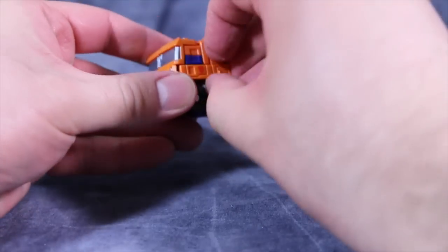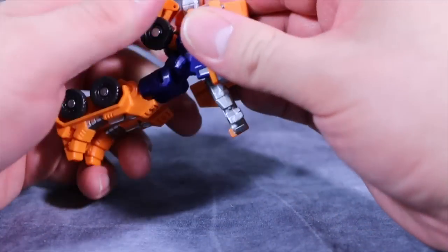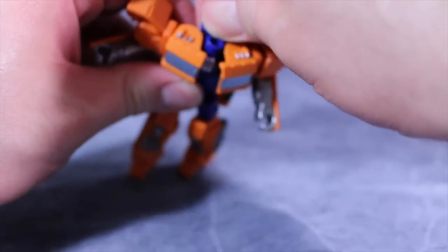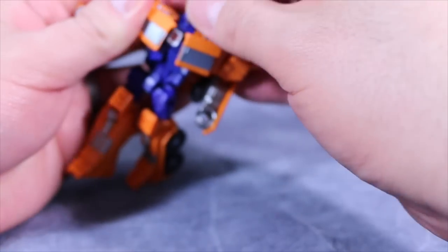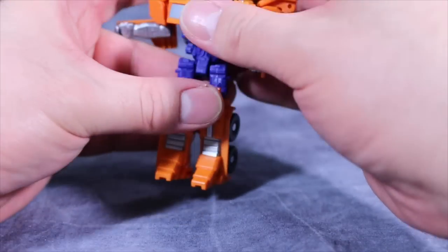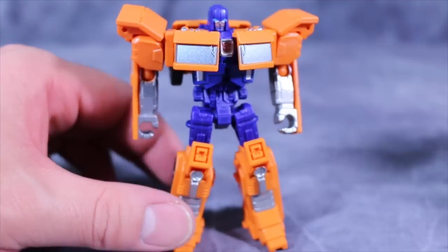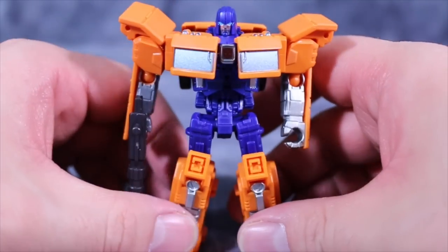Overall, Huffer is an okay little figure. He is definitely a slight retool and repaint of an already existing Optimus figure, but I'm okay with that because we get another Huffer. I still think the best Huffer we've officially ever gotten is the one that was a redo of Cybertron Armor Hide — that was my favorite Huffer. I would love to see Huffer get a full deluxe class Generations figure, but that's probably not going to happen. So if you really need to get yourself a G1-centric Huffer, I would go third-party.